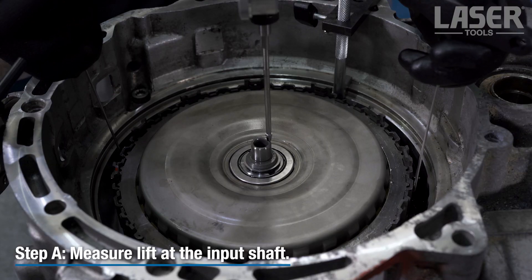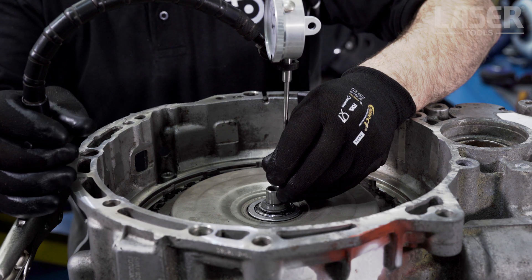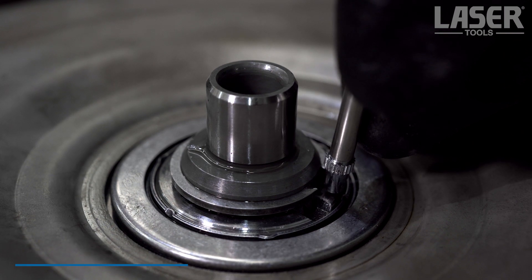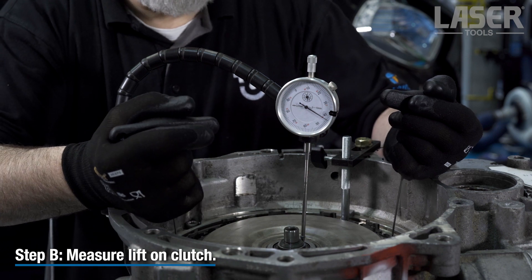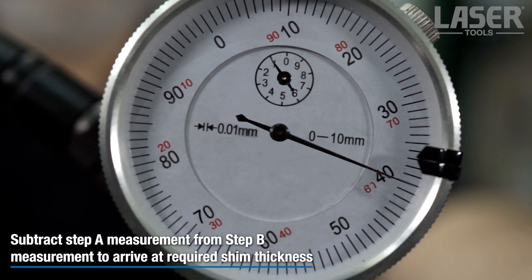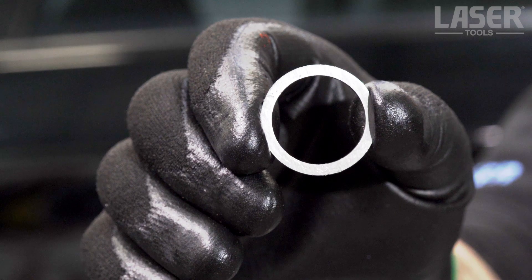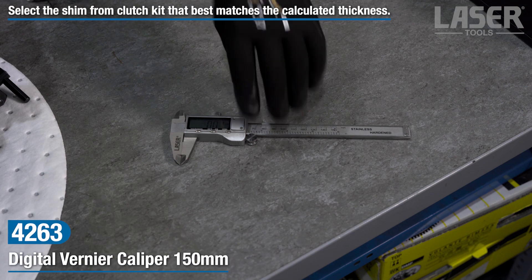There are two steps to determine the correct clearance figure. First, we measure the amount of lift to the top of the input shaft. Second, we measure the lift of the double clutch unit. To arrive at the correct shim thickness, we subtract the first figure from the second figure. Select the shim from the new clutch kit that best matches the calculated thickness.